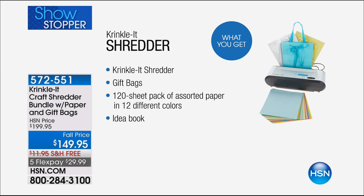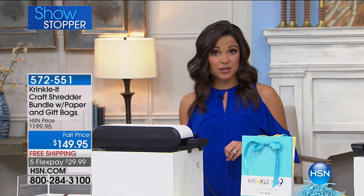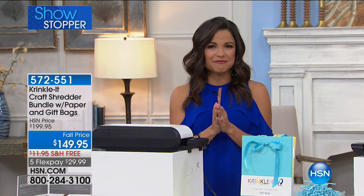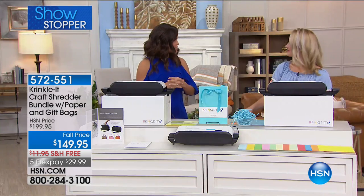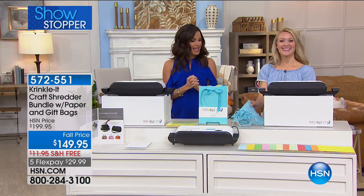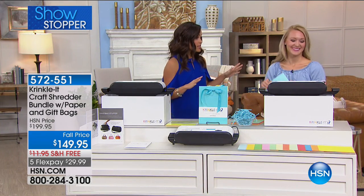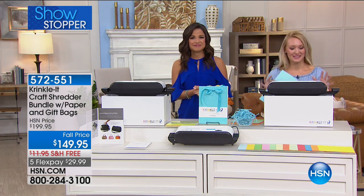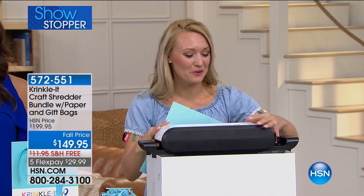You're also getting a 120-sheet pack of assorted paper in 12 different colors so you can have some fun with it, and on top of that an idea book to give you lots of inspiration. We've got Stephanie Rantz here, a DIY extraordinaire and a fellow mommy, who's going to show us all the great ways we can use this around the house. This is such an amazing product — everyone is going to go crazy over it.